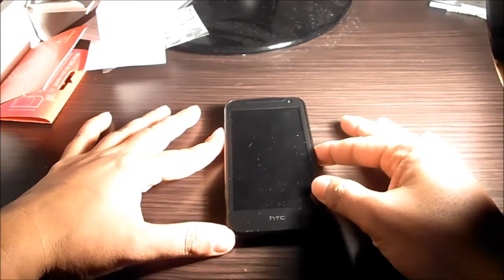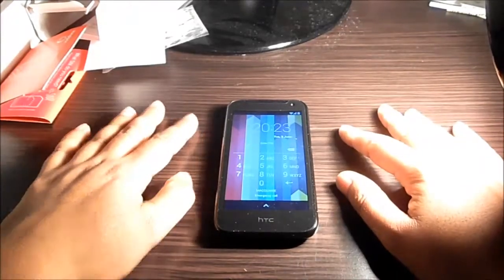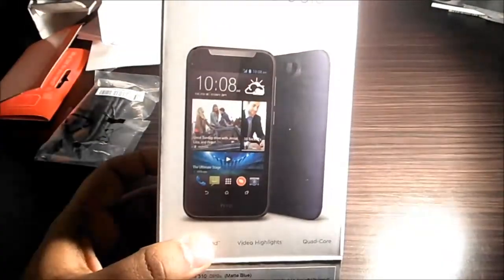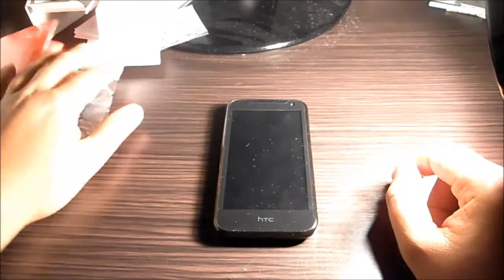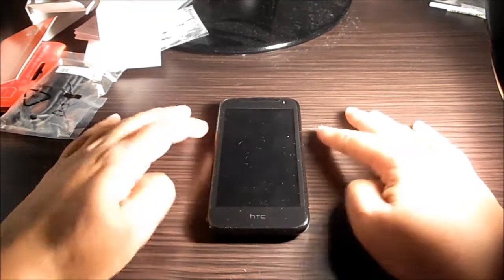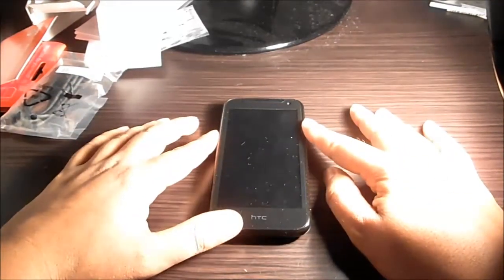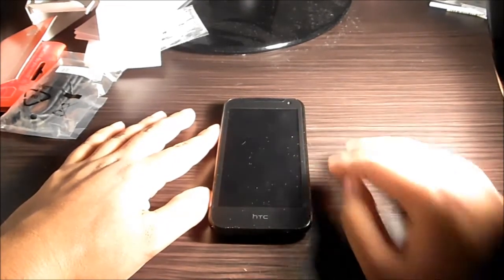Thank you for watching. I haven't really gone through the Android interface in depth — it's basic Android with the same menus and applications. The only notable addition is HTC BlinkFeed, which just shows your weather and latest news. It doesn't come with HTC Sense, so it's like a stock Android experience. If you have any questions about the handset, please let me know and I'll try to answer. Hope you all have a nice day, bye!